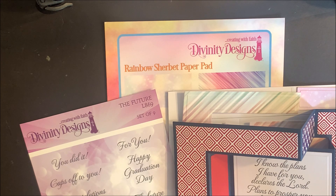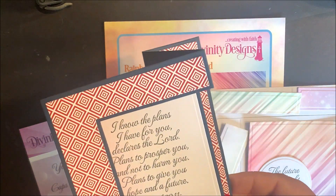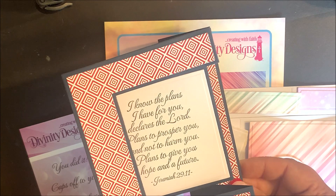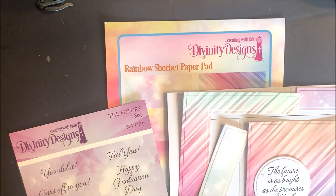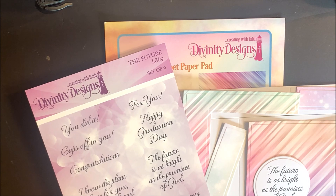I've gone ahead and stamped, die cut, and embossed all the pieces I'm going to need to create my tri-fold card. This is just one of the many folded card dies that Divinity Designs carries. This time, my tri-fold card is going to use paper from the Rainbow Sherbet Paper Pad, and the sentiment is from the Future Stamp Set.